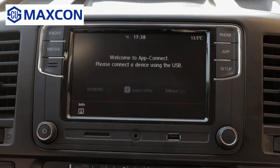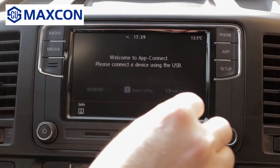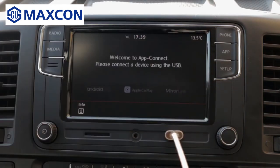As you can see, you have three options: Android Auto, Apple CarPlay, or MirrorLink. Let's connect an Android device — my phone — and see how this works.